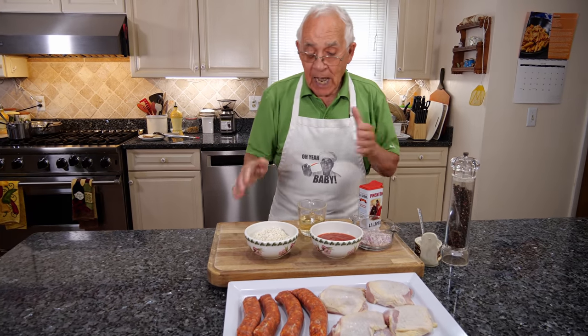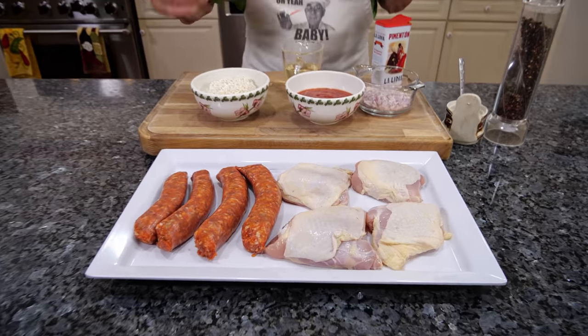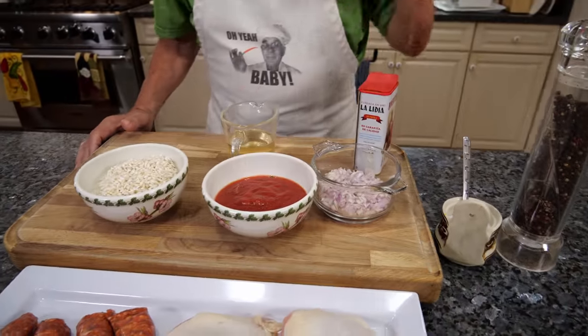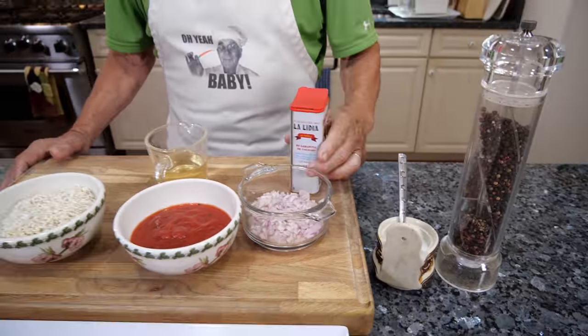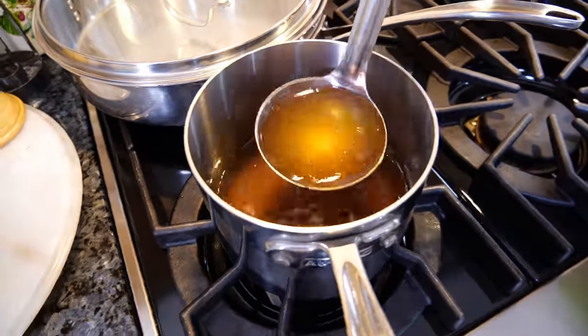For the ingredients we got arborio rice, Italian hot sausage, chicken, a sauce, a shallot, white wine, salt, black pepper, paprika, and the chicken stock on the stove.